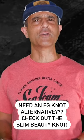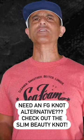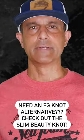There are actually quite a few good alternatives to the FG knot, and one I discovered recently is called the Slim Beauty knot. Here's what it looks like.